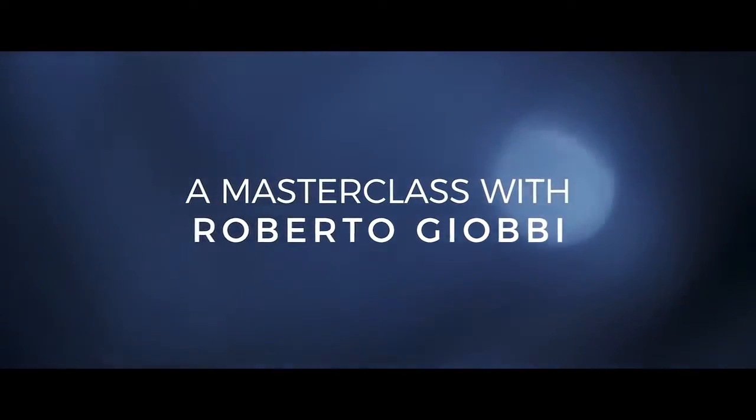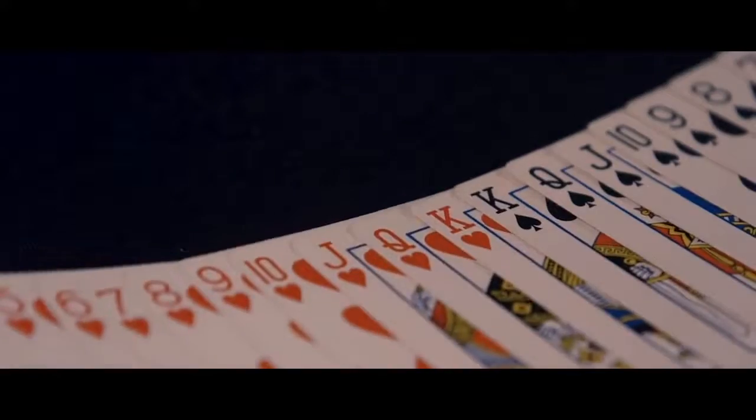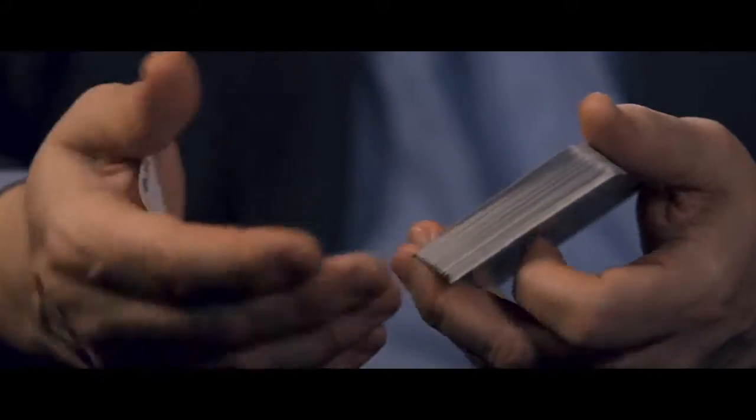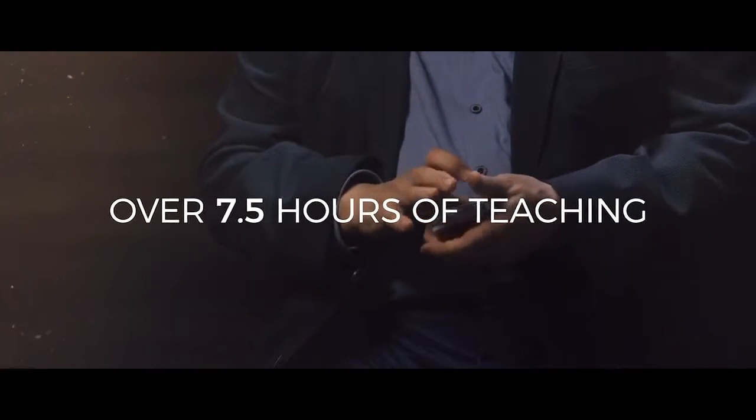Card Magic Masterclass is my most ambitious project to date, and it is the perfect way to learn my favorite moves from the Card College series and even more. I am going to teach more than 100 controls, forces, arms, false shuffles and switches, and you are going to be sat right here with me.